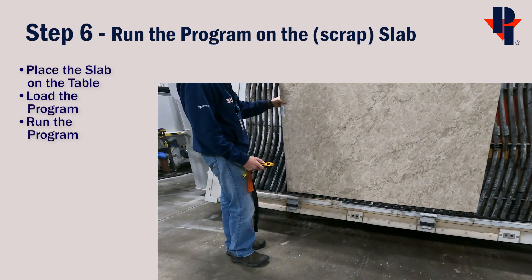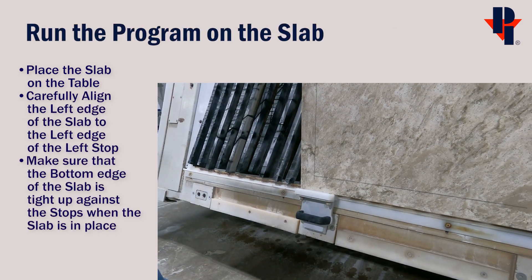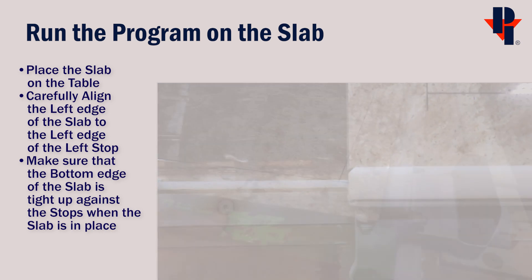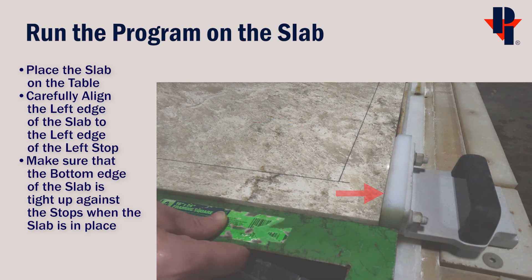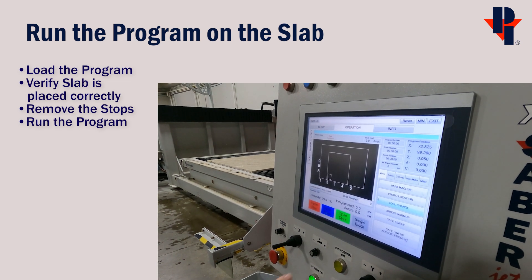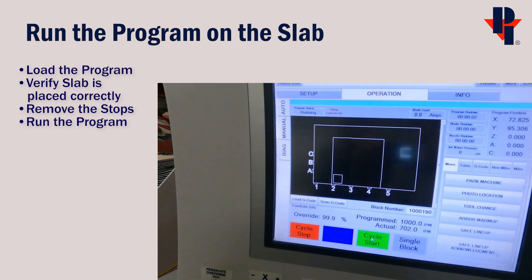The next step is to run the program on the slab on the table. Place the slab on the table and very carefully align the left edge of the slab to the left edge of the stop, similar to what you did on the Pathfinder. Also, verify that the bottom edge of the slab is tight up against the stops when it is in position. Then we can load and run the program. Load the program into the controller, and if the stops are removed and the slab is placed perfectly, press Cycle Start to run the program.